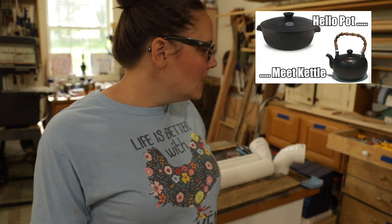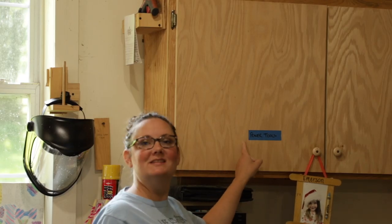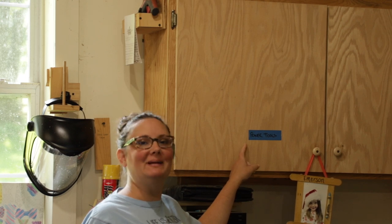Now, where does Kenny keep the drills? Usually they're just sitting out because he doesn't put anything away, but I don't see them. Oh — this is labeled 'power tools,' it's in here.